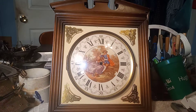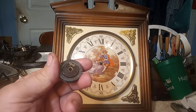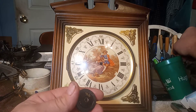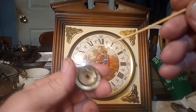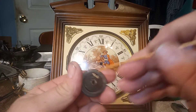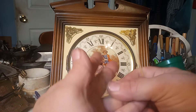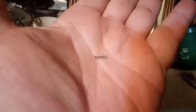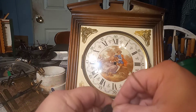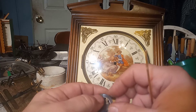The problem with this clock is the click wasn't working. Here's the click, and there's a spring that goes inside here. Right here is the spring, and that spring pushes on that click to get it to stay in the right position.